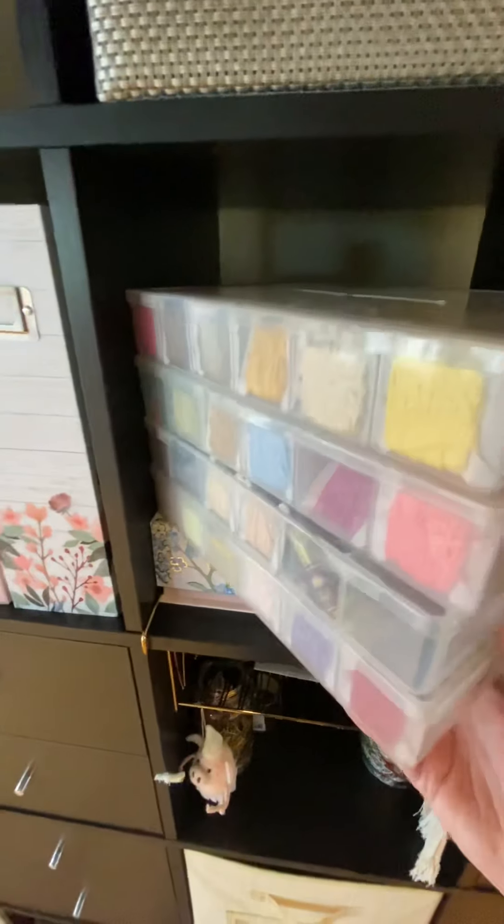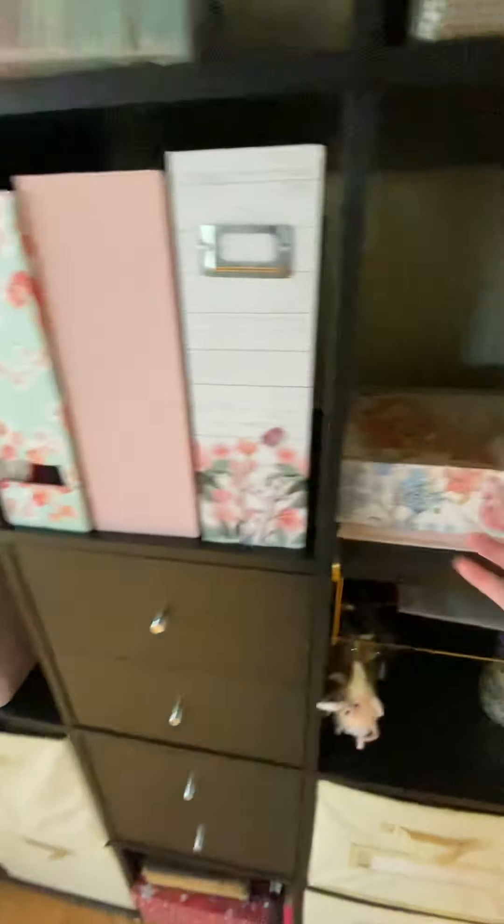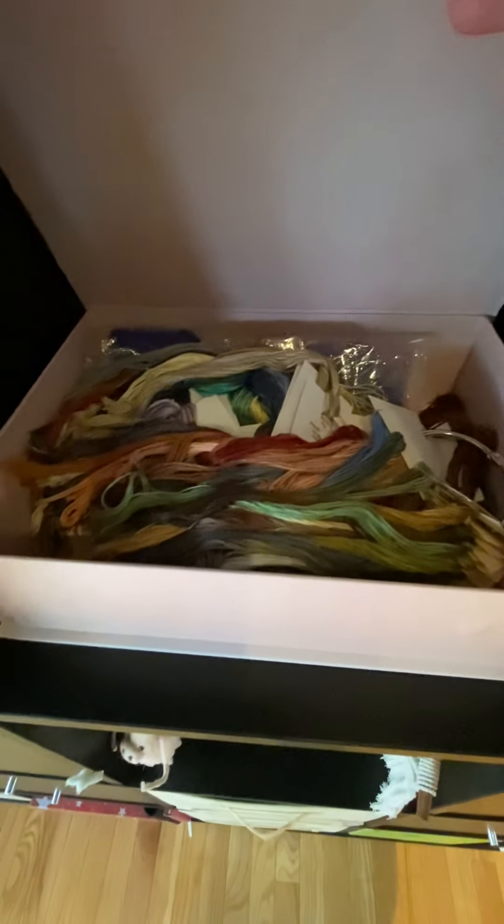Let me move my DMC up into the empty spot for a sec. This box is where I keep all my fancy floss — like Gentle Arts, Forbidden Fiber Co., little random silks I get, Crescent Colors — that's where I keep all of that. I can't get my box closed now!